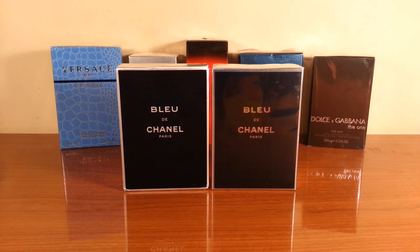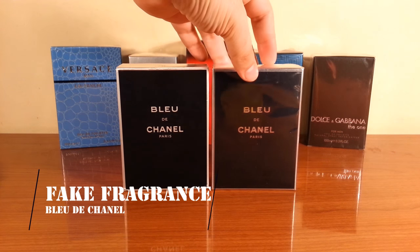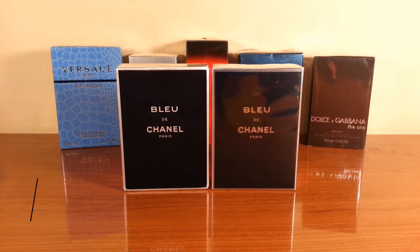It's time for a brand new episode from the fake fragrances series — a real versus fake of none other than Bleu de Chanel. Before I go on with the video, make sure that you are subscribed to my channel so you can always get the latest materials. If you have questions, please post them in the comment section below.